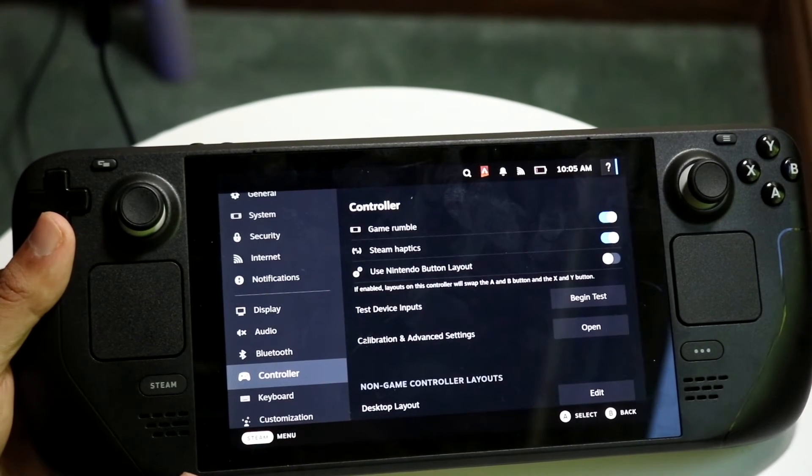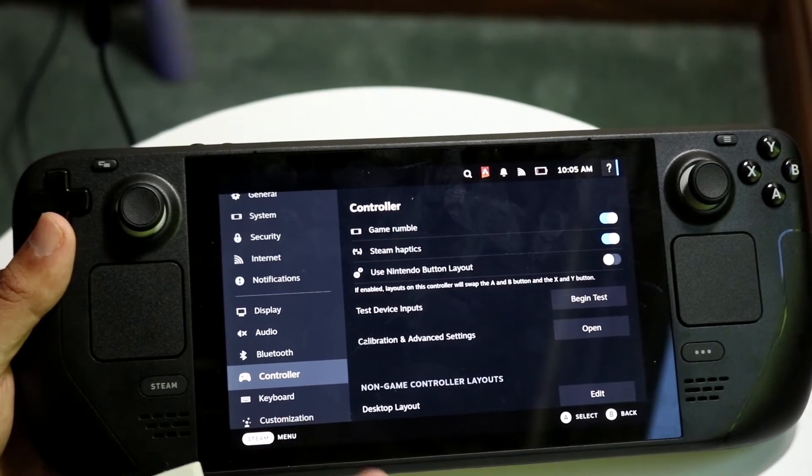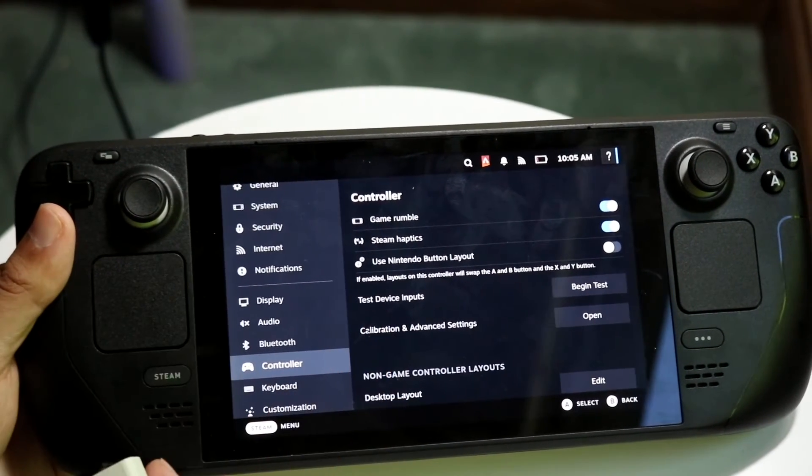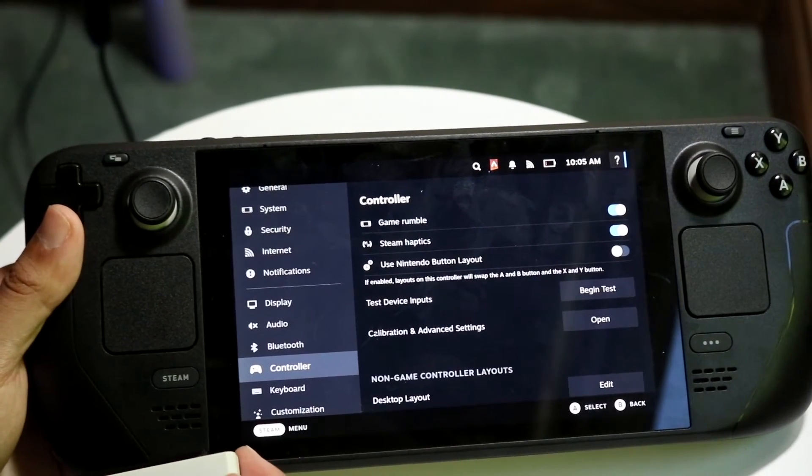In your controller settings you can pair up your Joy-Con further. If you want to calibrate some settings, you can also use the Nintendo button layout, which is an interesting option they include.